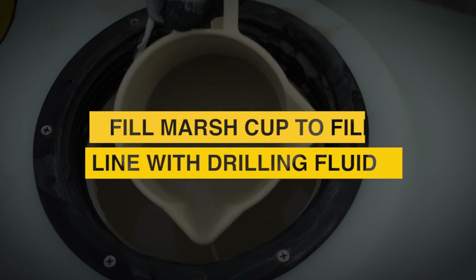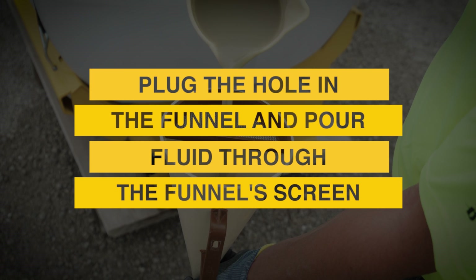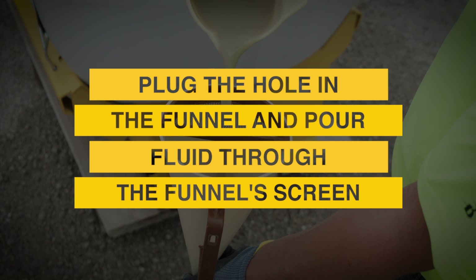Start by filling your cup with drilling fluid. Next, plug the hole in the bottom of your funnel with your finger and pour the fluid through the funnel screen.